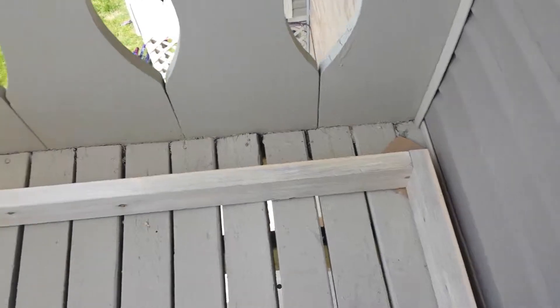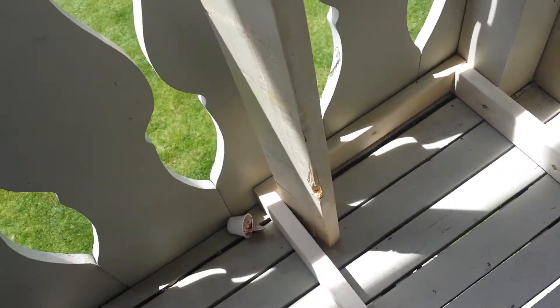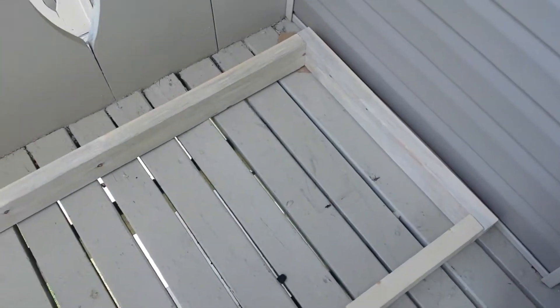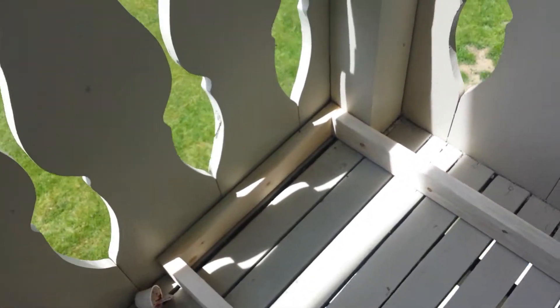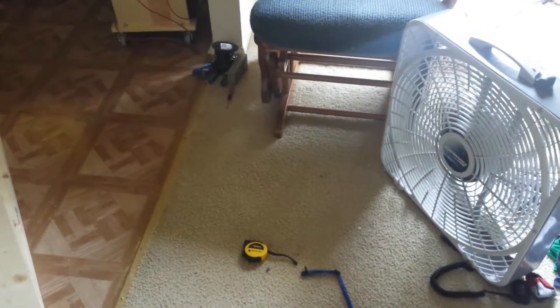I measured it so it would fit the entire width of the deck. These are the front boards — these are going to be the front legs — and then I have two longer boards for the rear legs. What I need to do is cut a 45-degree angle off of this, so that's what I'm planning on doing next.